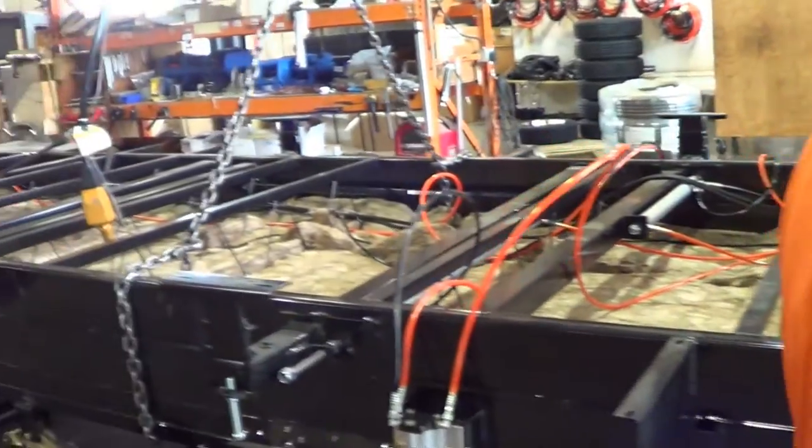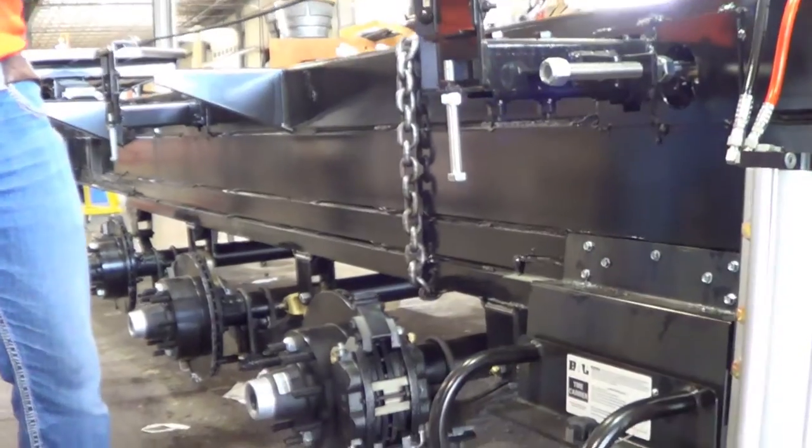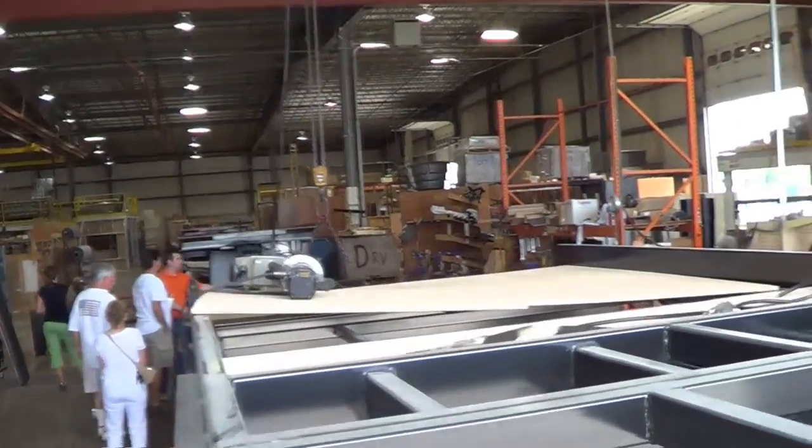DRV uses a 101-inch wide, 15-inch tall, triple stacked box tube frame. This is the strongest frame in the fifth wheel industry and will prevent unwanted flex when going down the road.